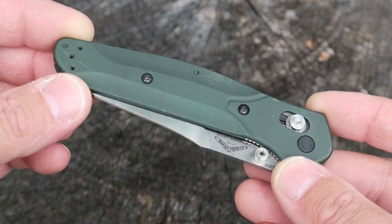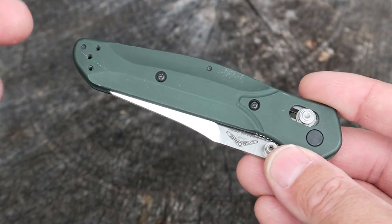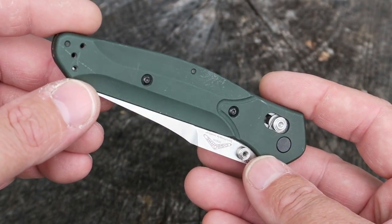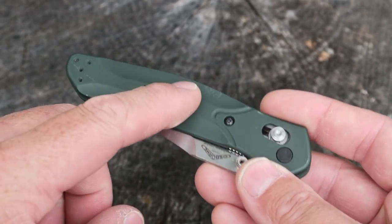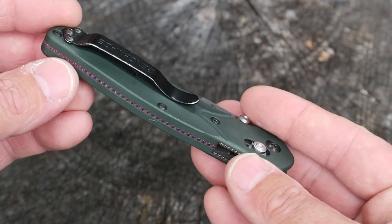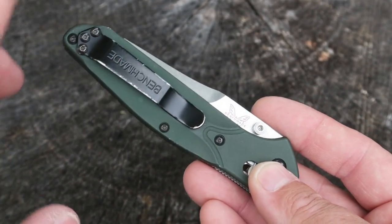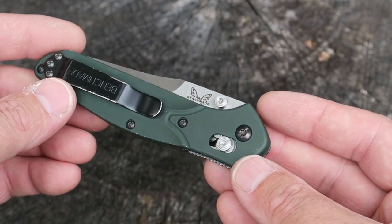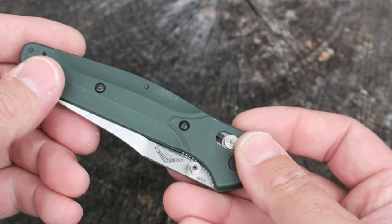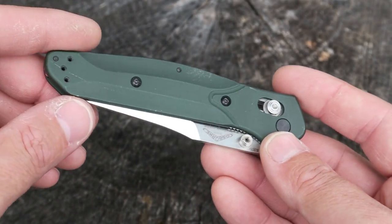So this is the Benchmade 940, a rugged everyday carry pocket knife. This is the 940 version — there are several different versions out there including an exclusive we'll look at in a moment. This one has the green aluminum handles with the purple backspacer. As you can see I've just beat the crap out of this knife. I've seen people that have used this knife for years and years with no paint left on their pocket clip, the aluminum all beat up — but that's the great thing about a knife like this: you can count on it.